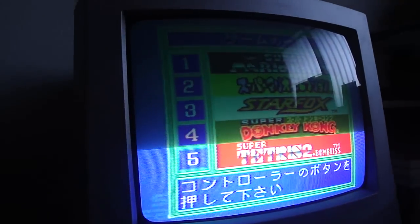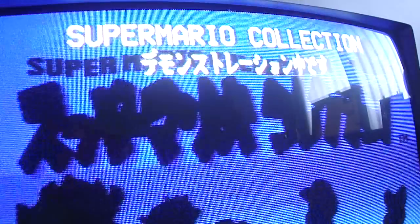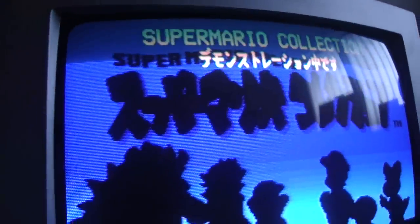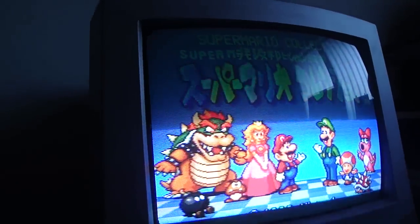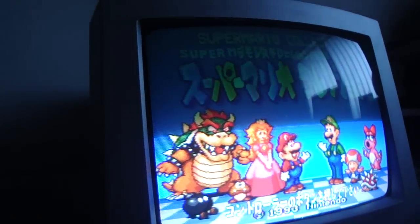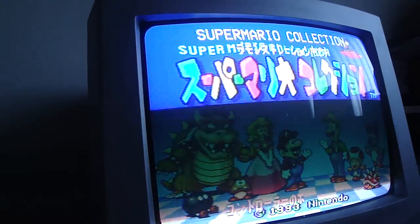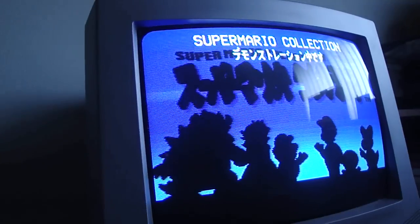It'll go through and choose a different game. We'll let it choose one more game and I'll show you what other options open up. Once again it says demonstration mode. This is something it will not do without that battery replaced. Now there is one downside: the key now has to be turned to on, and unfortunately I don't have the key, so I'm going to have to rig something up — maybe put in a switch instead.